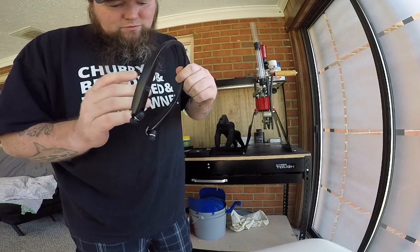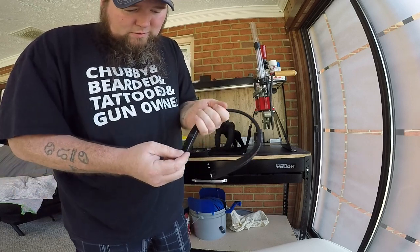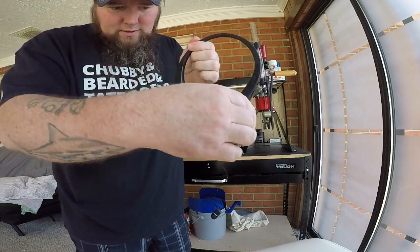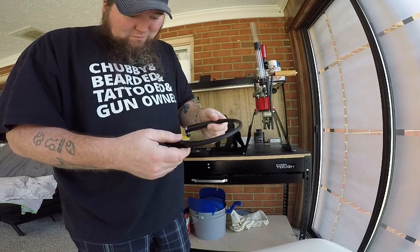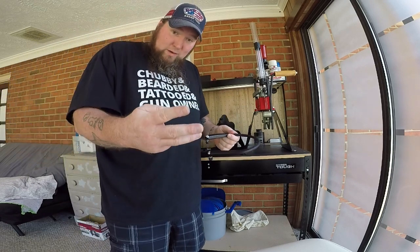Kind of a weird spot for the charging port, but these earbuds are retractable — you can pull them out, and the buttons to retract them are right inside there. They crawl back up into the hole they came from. They fit pretty well.